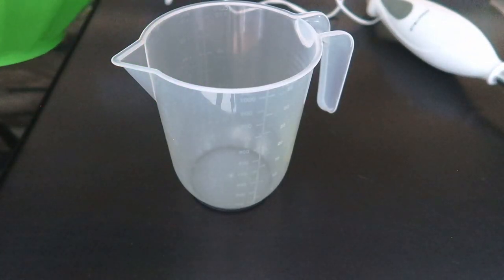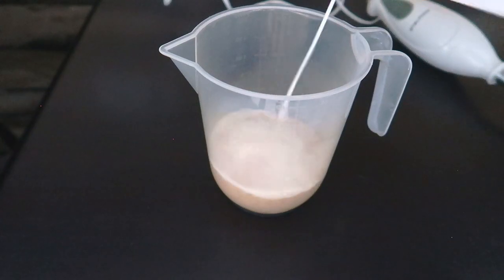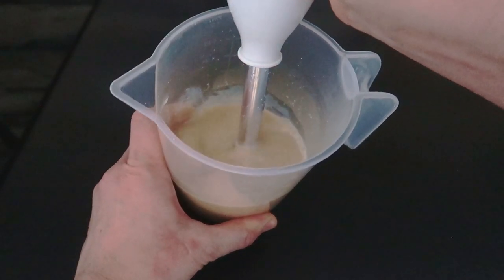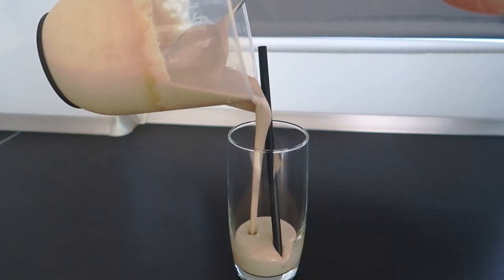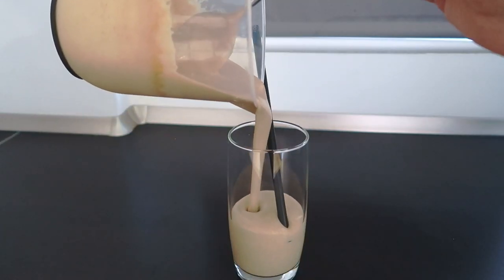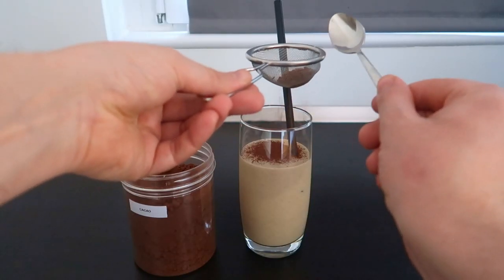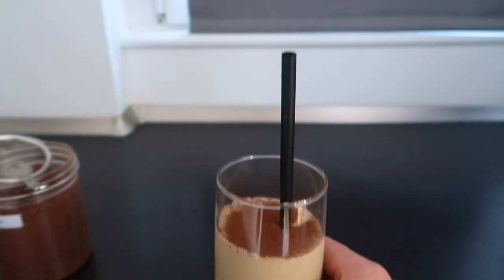For the first dessert, pour part of this cream into a jug and add some milk to create a panettone milkshake or an eggnog. Just add a bit of nutmeg and rum or brandy if you like. Mine is alcohol-free, only decorated with cocoa powder.